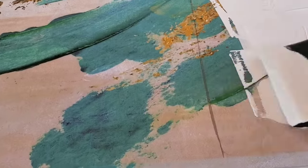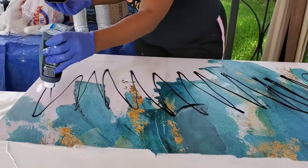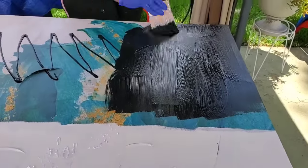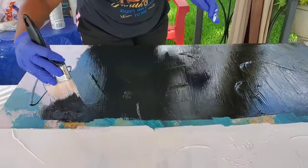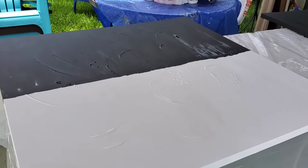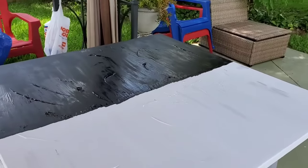I used Apple Barrel white acrylic paint on all canvases and did four coats. Then I took this black Apple Barrel paint and used three coats of it on the two canvases. On the three canvases, the color she wanted was burnt orange, gold, and off white. I alternated the white and the off white just to make sure it doesn't bleed through. This is actually the second coat of the white and black.